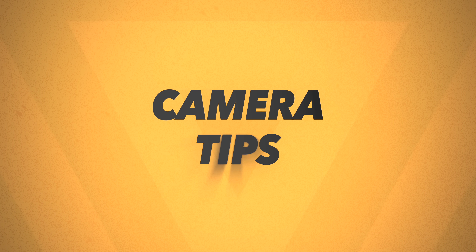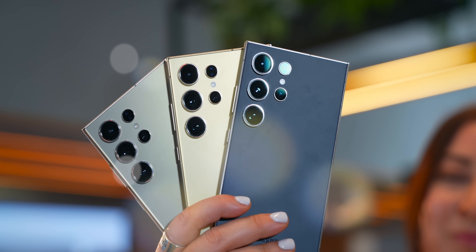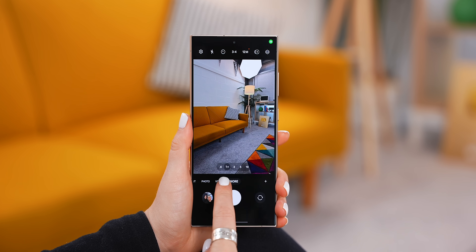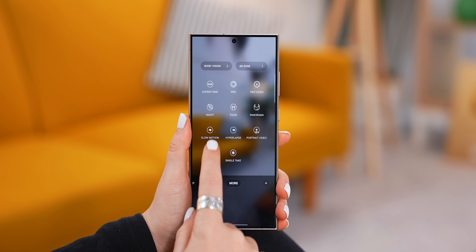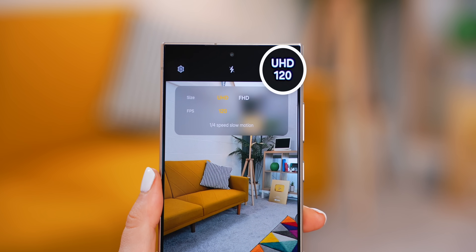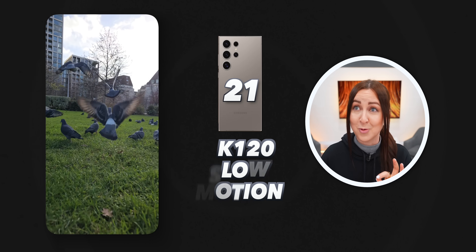Now let me show you a few tricks you can do with the S24 Ultra's camera. Slow-mo mode now has a brand new UHD 120 frames per second option. I'm really glad we've got this option because you can get some really slick-looking cinematic slow-mo shots and it looks so good.